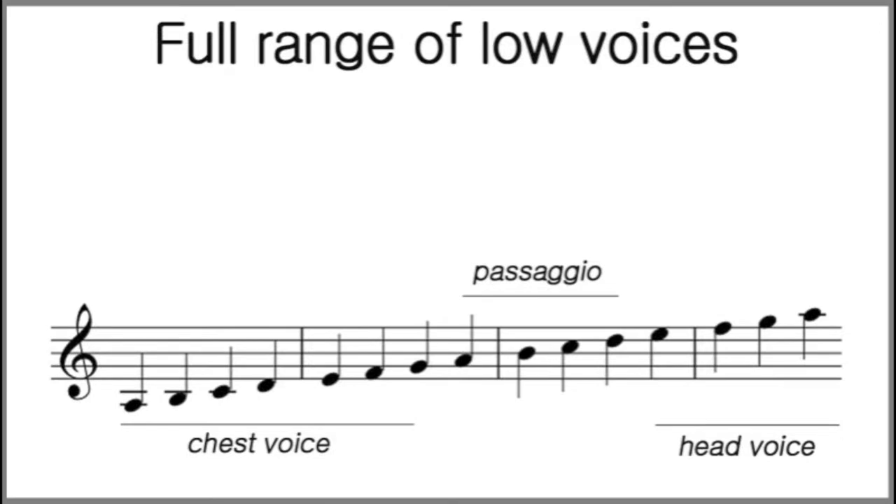The chest voice is the lower extremities of your voice and it goes up to a certain point just where the passaggio starts. So if you're a low voice — if you're a baritone, a bass, a mezzo, or an alto — your chest voice starts from the lower A to the higher A, approximately. Why approximately? Because our voices are all different. Our instruments all work the same, but it really depends on your voice as well.